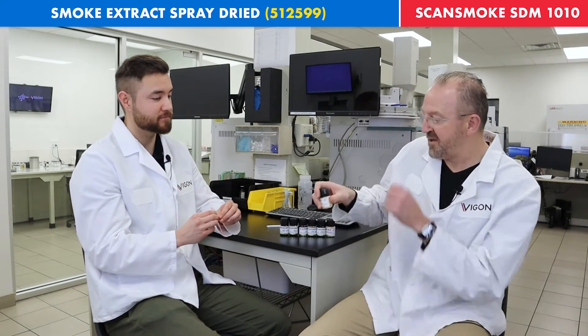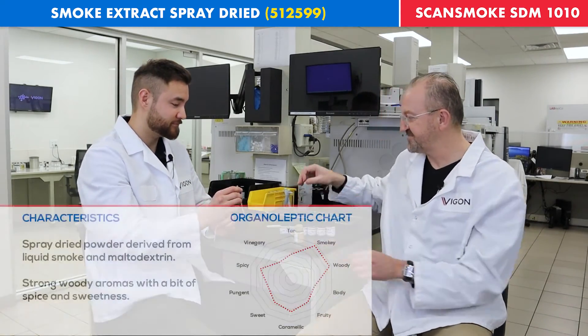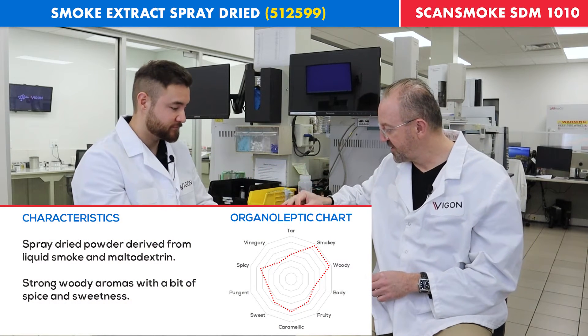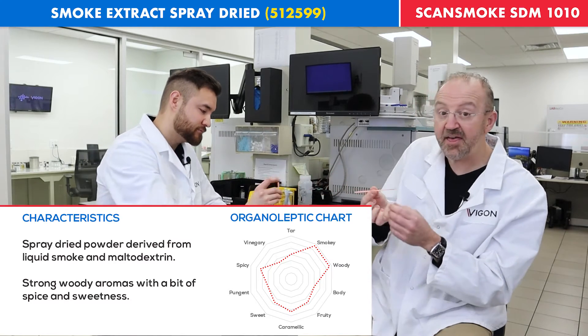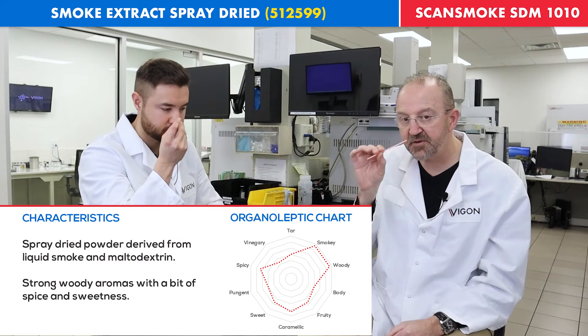How about we evaluate it? The consistency here looks like a very, very fine sand, both in terms of color and physical appearance.